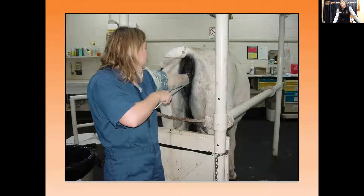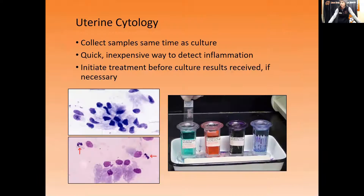This is a double-guarded culture swab. The person has their arm into the vulva, finding the cervix with their fingers, then pushing the swab forward into the uterus to get a culture sample. I have visual aids here to show how this looks and what we do.